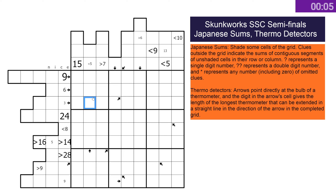Hello, got matchup one of the Skunk Works semi-finals — standard sudoku, and then we've got Japanese sums shading some cells with clues given outside the grid, and also thermos. These are thermo-detecto arrows — there's a hidden thermo where whatever cell is in the arrow gives you the length of that hidden thermo, and it can't extend any longer than that.